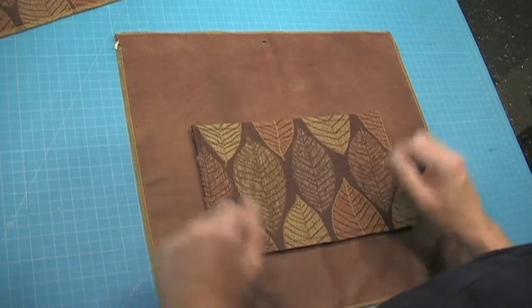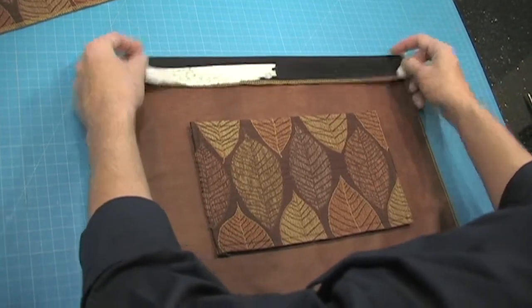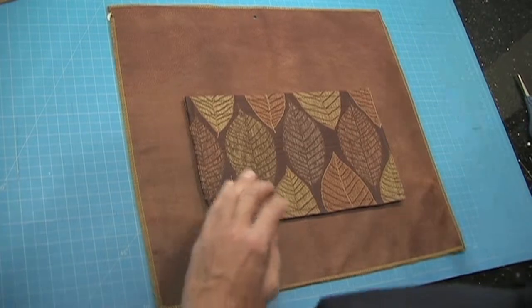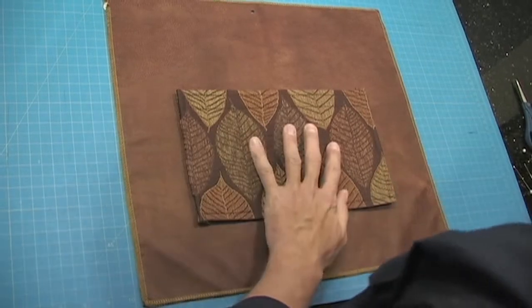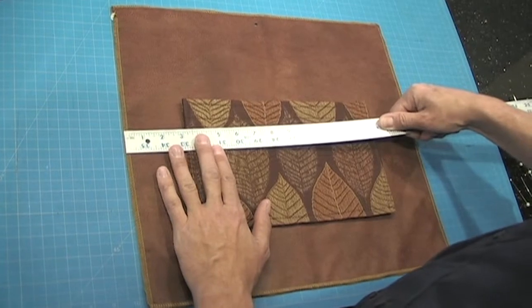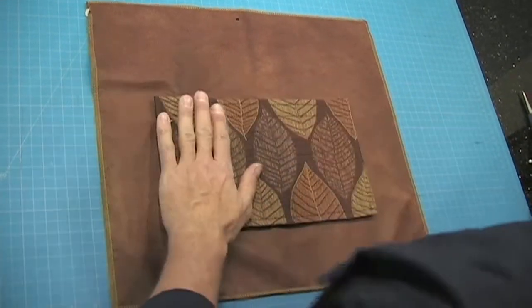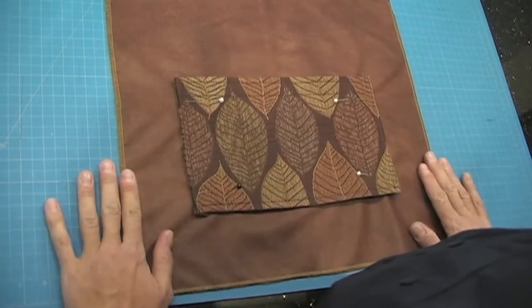When you're placing your pocket, remember that the top edge of your fabric is going to be folded over about two inches, and you also have the place where your handles are going to be attached. So you want to make sure you don't place your pocket too high up on the fabric — about three inches from the bottom of your bag is a good bet. Center it about three and a quarter inches from each side edge. I'll pin it into place so it doesn't move around while we're sewing it.